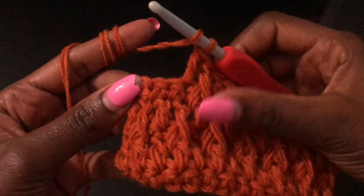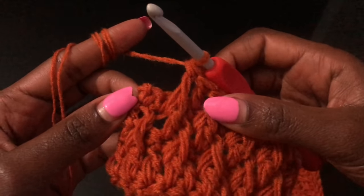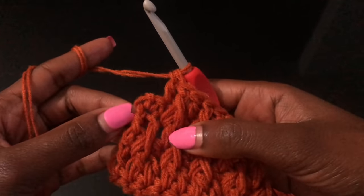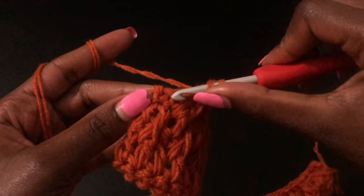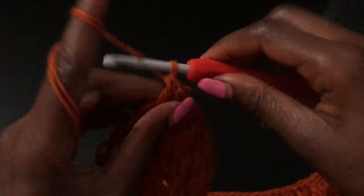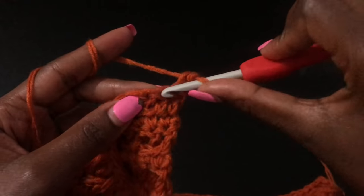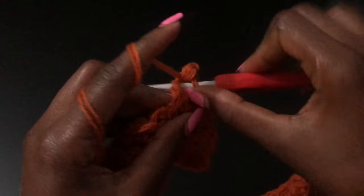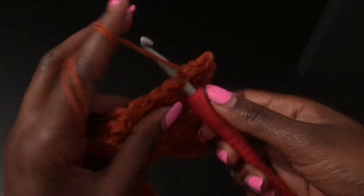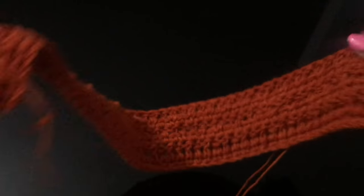Coming to the end of the row: we have a front post first and the next stitch is a double crochet. But the last stitch, which should have been a front post, we cannot do a front post because it's the last stitch — so we'll just put a double crochet. We'll have two double crochets at the end for that row. Chain one, turn your work, and insert a single crochet in the first stitch and in all the stitches. Repeat these rows until you have your desired length — from the bottom until your shoulder part — and I'll meet you once you're done.